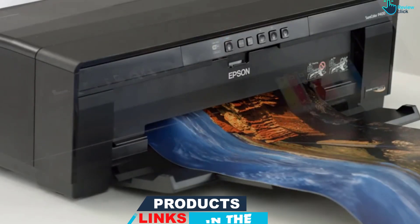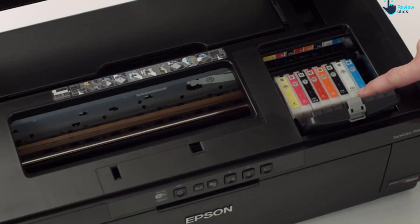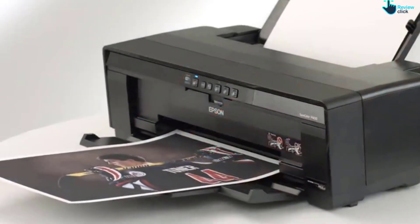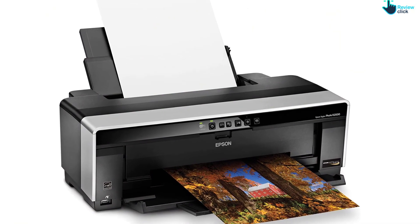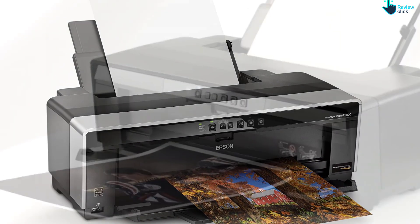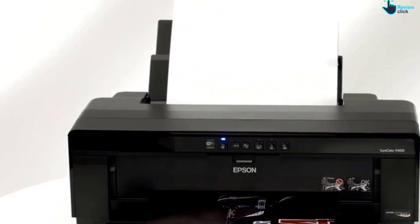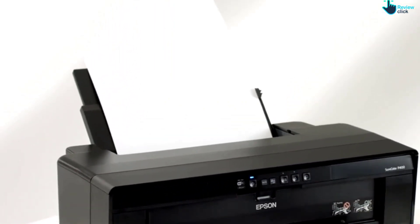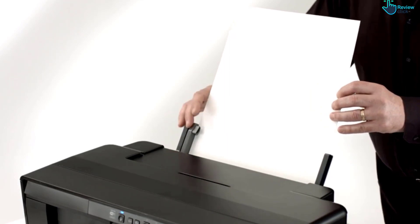Further adding to its pro appeal, the R2000 can also take roll paper, permitting printing up to 13x44. Utilizing 8 inks for a wide color range, the R2000 will simultaneously hold ink for both matte and glossy paper, so there's no need to switch cartridges when changing paper. Even after many years of competitors on the market, the R2000 is still without any serious competitors at this price point, offering great quality prints for a very reasonable initial investment.